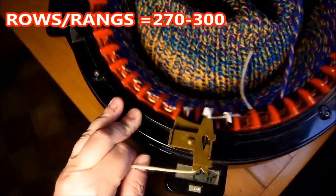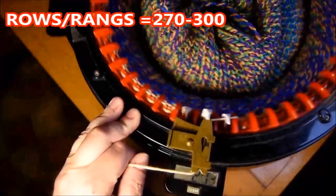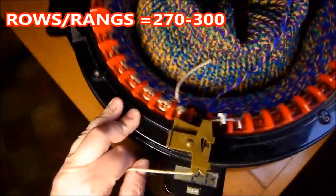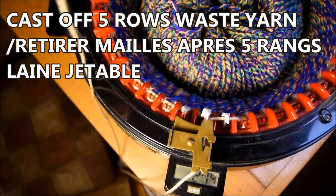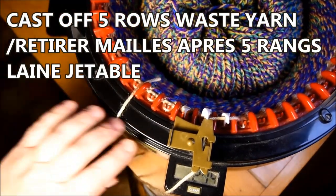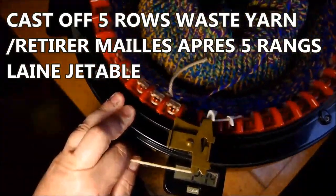We will cast off with the waste yarn. I'll cut the waste yarn at five rows and continue to crank — the yarn will go in and automatically remove itself. I cut my yarn and just keep cranking.